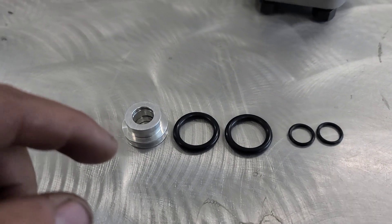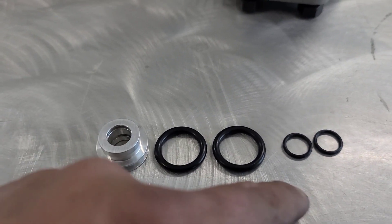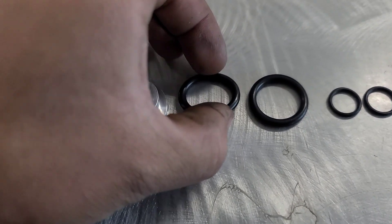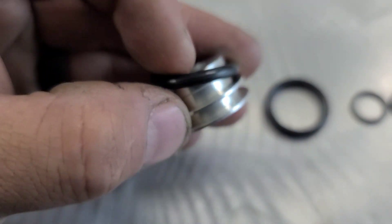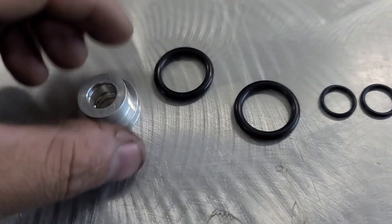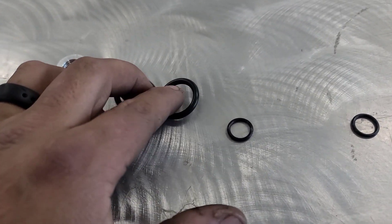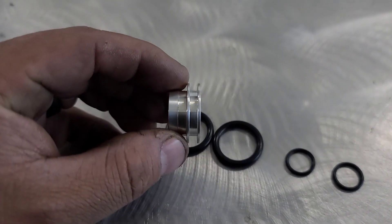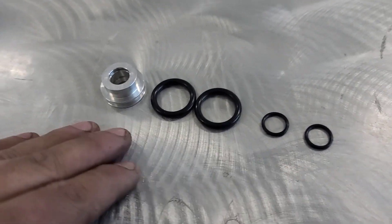I'll drop a link into the comments or the bio section, and I'll put a link for the super seals along with the O-ring rebuild as well. Right here you'll see the four O-rings that the super seal takes. You can tell right here on the super seal it's going to take the bigger ones on the outside, and the smaller ones are going to go into the inner channel. When we ship these out, normally you'll have two O-rings separate, these two O-rings separate as well, and you'll have the super seal looking just like this — pretty much pulled out of a baggie, it's going to look exactly like this.